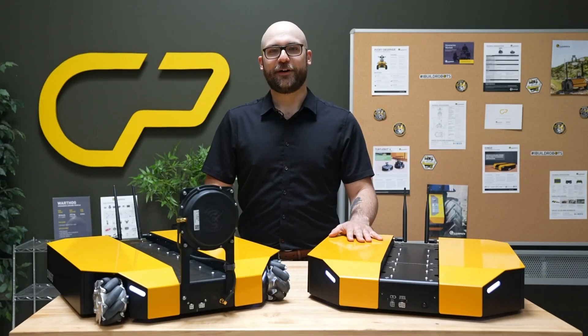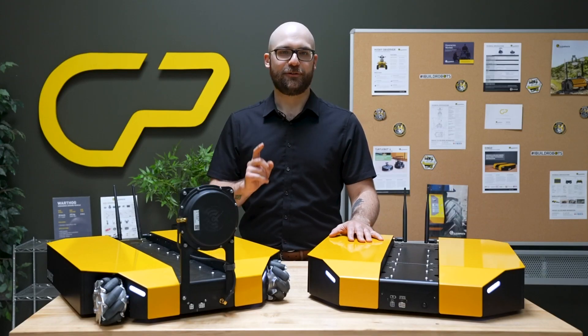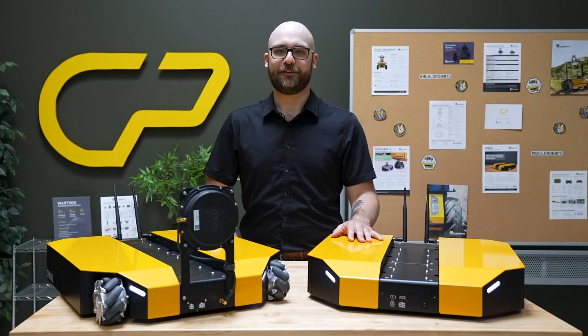Dingo 1.5 takes the already impressive capabilities of the Dingo platform to new heights. With enhanced hardware, software, and safety features, it's ready to tackle any challenge you throw its way. Visit our website or contact our sales team to learn more about the Dingo 1.5 and other innovative solutions.